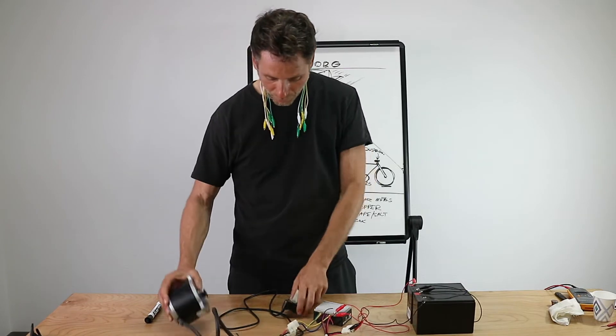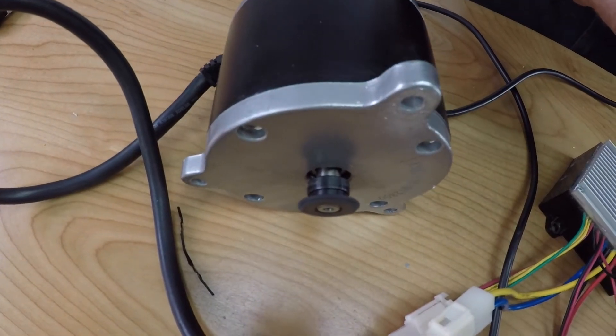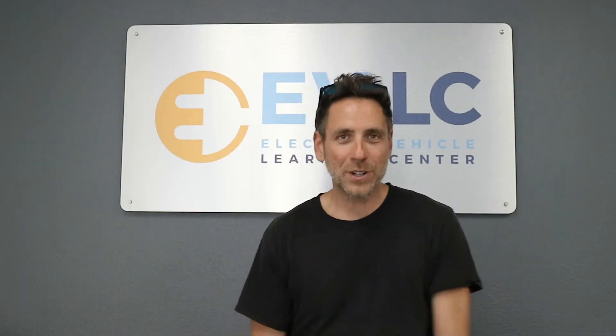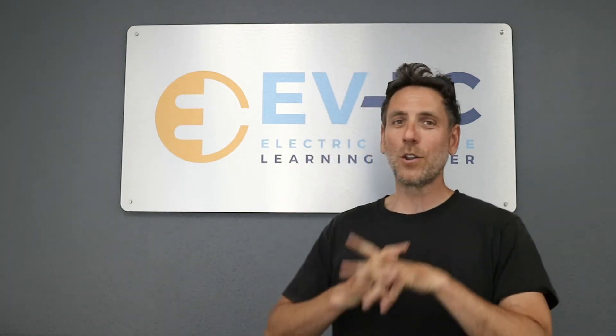On the table, we've got our motor and our throttle. When you turn this, hopefully it stays on the table. I'm Mr. G. Thanks for joining me, and I hope you stay tuned to the Electric Vehicle Learning Center. We're going to have lots of videos coming out. See you later.